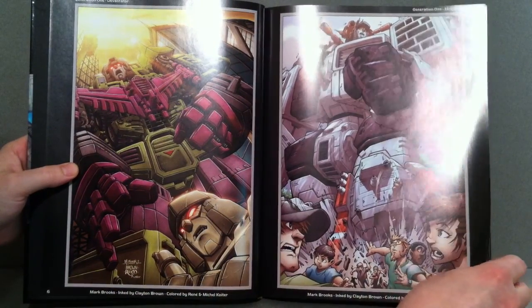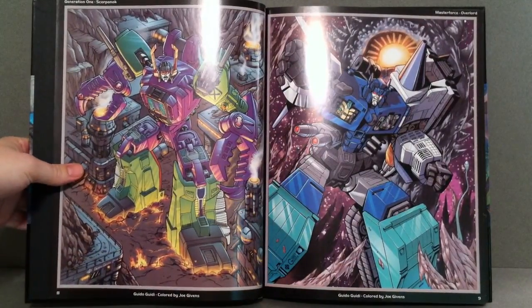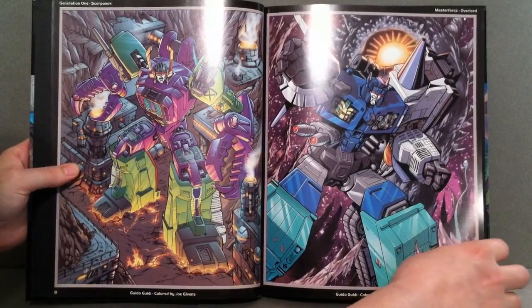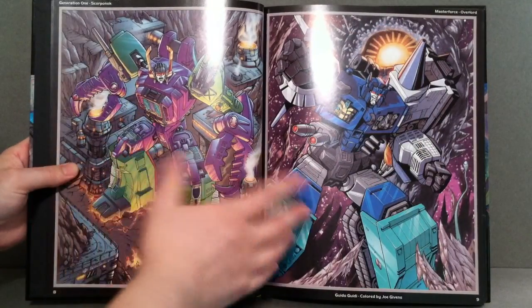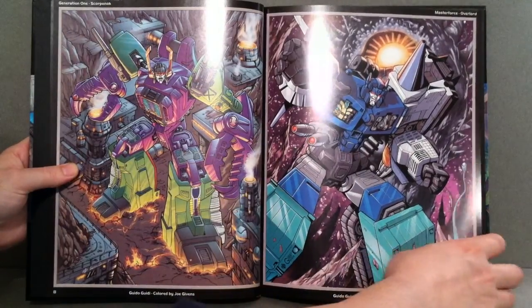We've got Metroplex there. There's a little bit of glare — I apologize, not really too much I can do about that. But there's Scorponok. You have Overlord there, and it tells you what series they're from — saying Generation 1 for Scorponok, though they should probably say Headmasters there. But this says Master Force for Overlord.